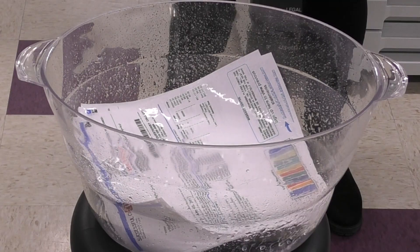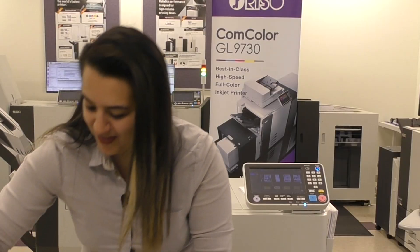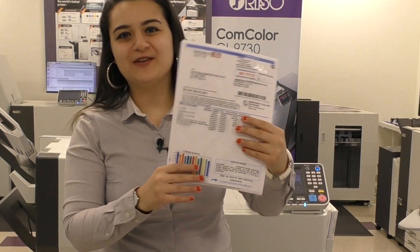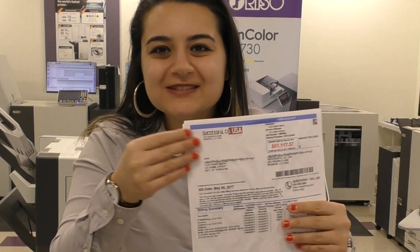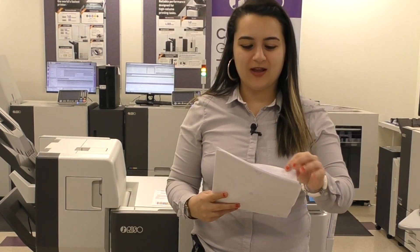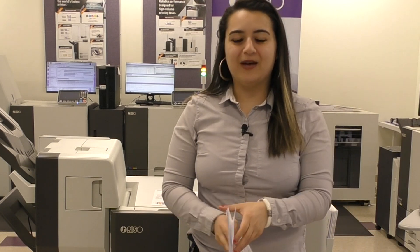Just another day at Riso. This is an oil-based ink, which means even though this is nice and wet, it's not going to run and there's no ink on my hands. So if your important documents are sitting outside and you've been at work all day and it's been raining, nothing's going to happen to them.